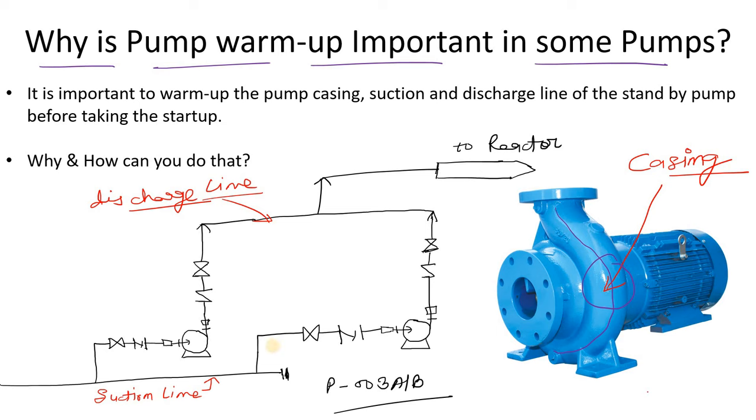Here is one scenario: there are two pumps — P003A and P003B. I am assuming pump B is running right now, and due to scheduled maintenance we have to shift from pump B to pump A, meaning we have to do the changeover. Before the changeover, we have to warm up pump A — specifically the suction line, discharge line, and mainly the pump casing.